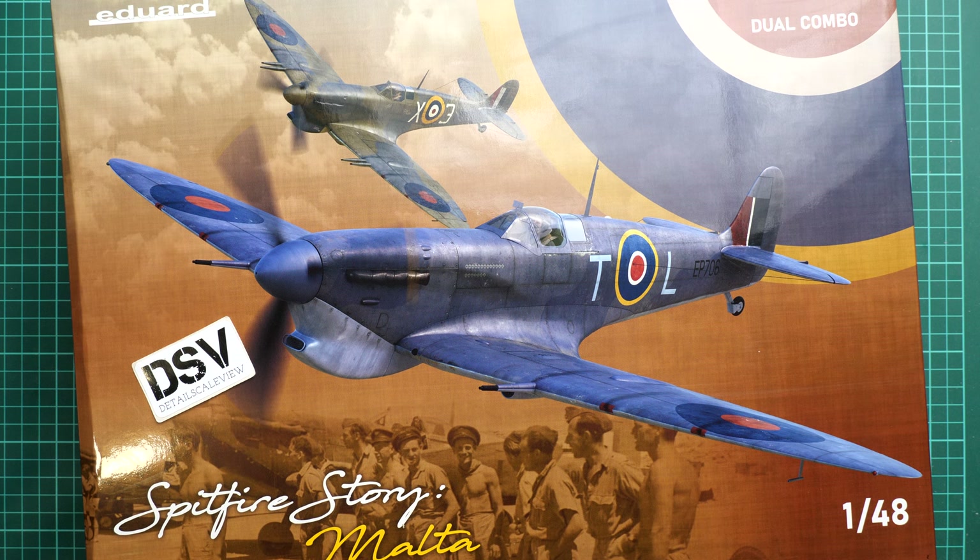Hi everyone, today we have a new video review. This time we are going to talk about a fresh release from Eduard — a limited edition in 1/48 scale, kit number 11172, called 'Spitfire Story Malta.' It is dedicated to the Spitfire Mark 5b and Mark 5c.